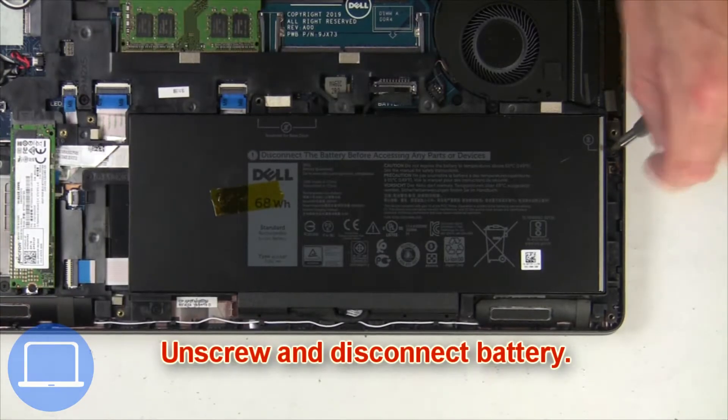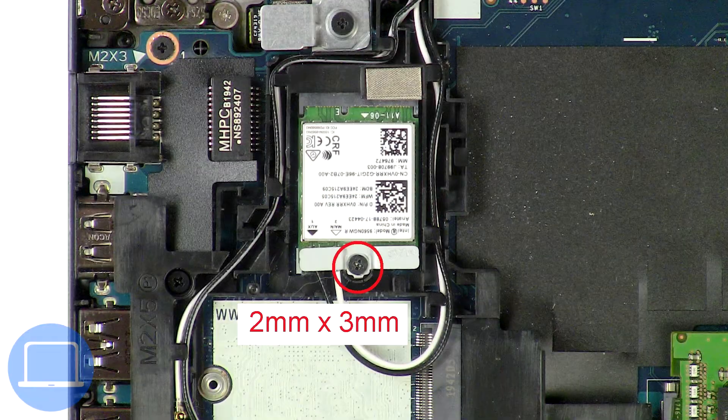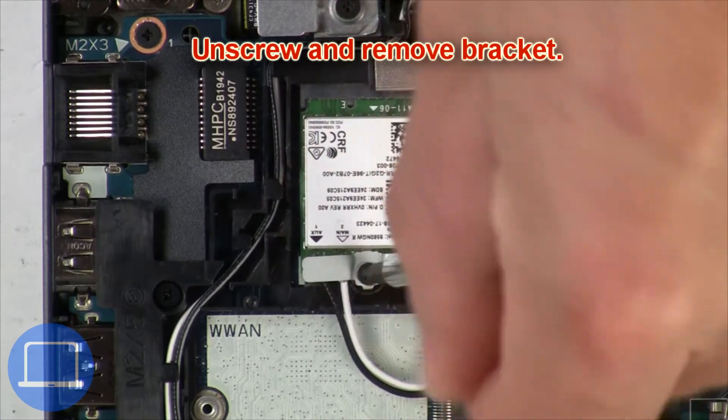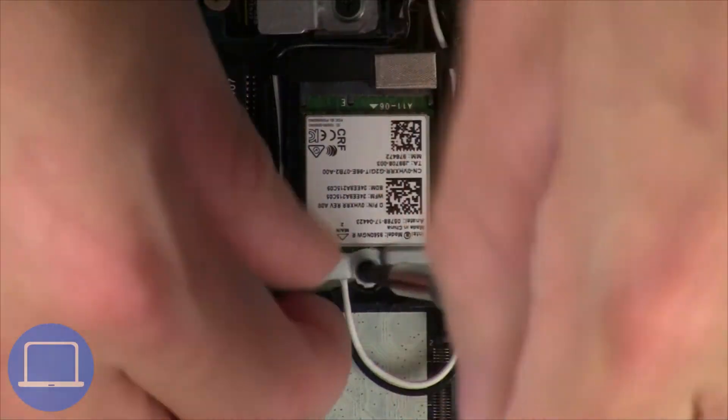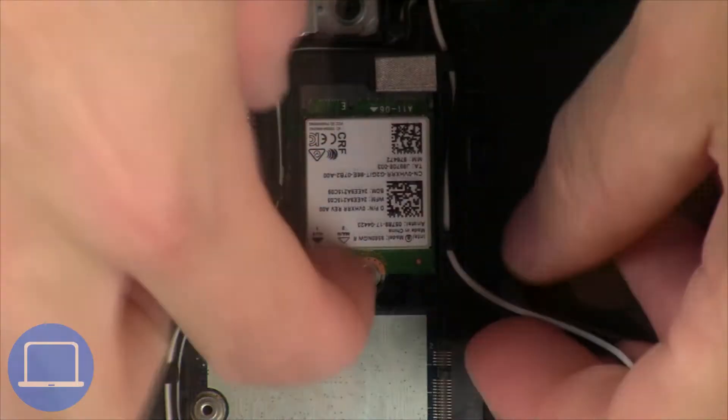Now unscrew and disconnect the battery. Then unscrew and remove the bracket. Disconnect the antennas and remove the wireless card.